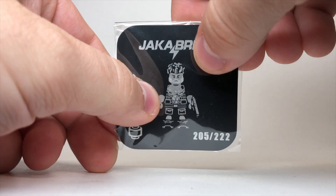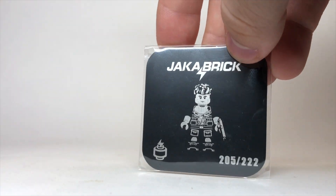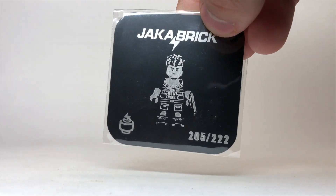We get this very cool collector card. It's kind of like a tin material, and you can see all of their disclaimers on the back. I got number two of five out of 222 ever made.